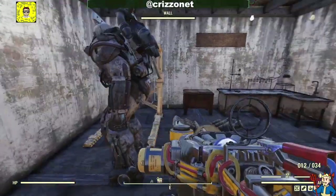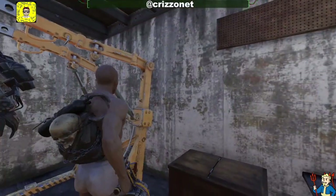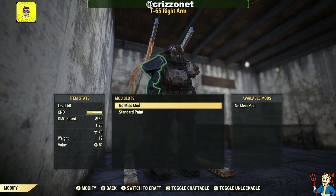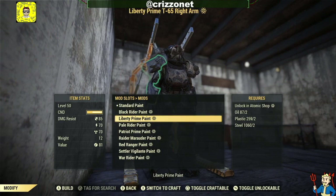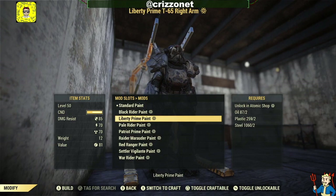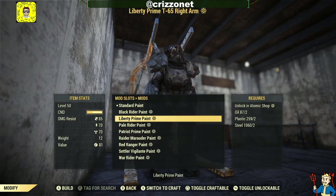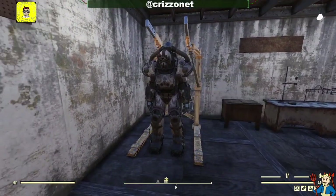Here we are at the power armor station. On the right arm I have the T65, and I just wanted to show you that you can modify it with the Pale Rider paint — you can see it does apply to the T65. You can also see the different paint schemes I own that work on T65.